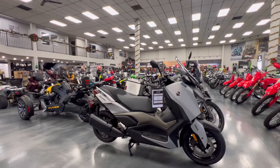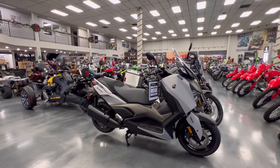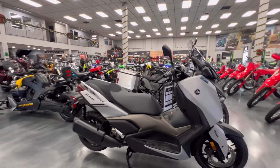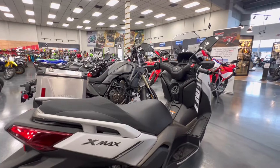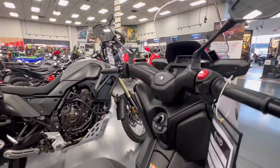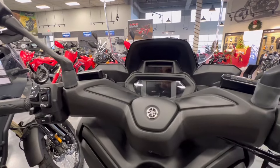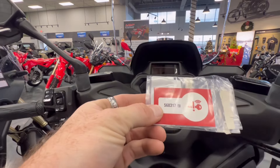I've had this question a couple of times on the Yamaha X-Max scooters: how do you start the scooter if you've lost your fob or if the fob battery dies? I've moved the fob for this particular scooter out of proximity, so we're going to pretend that it's either lost or has died. With every X-Max purchase, in your owner's packet, you'll get a six-digit code.